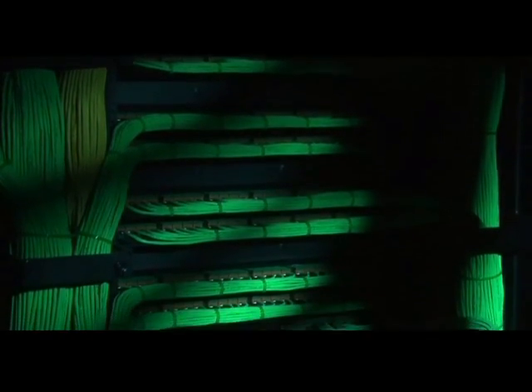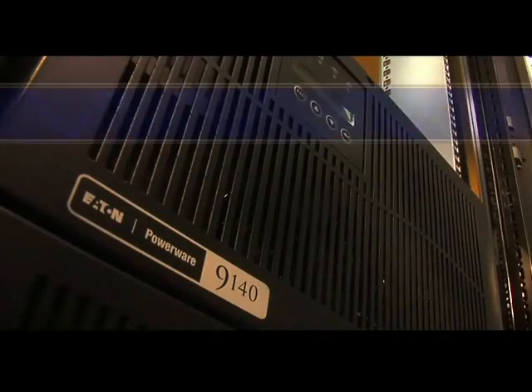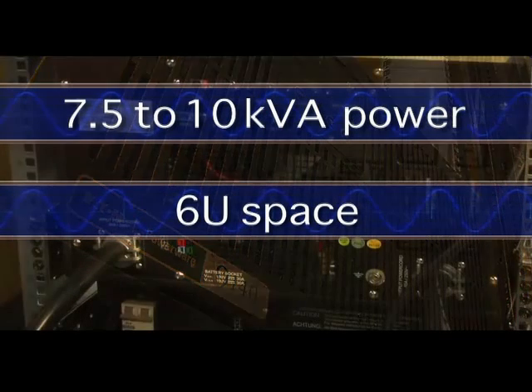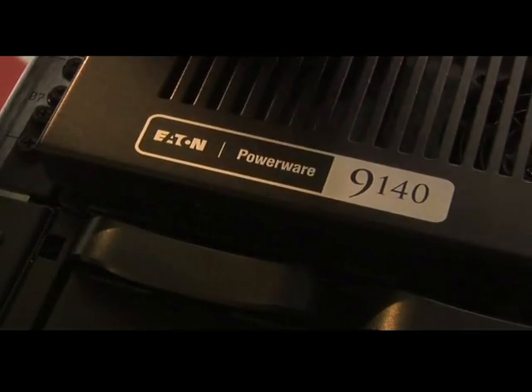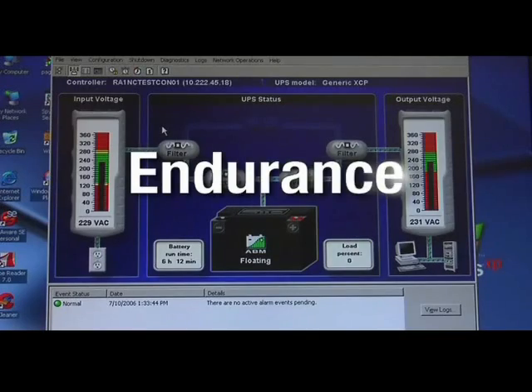Your business is growing — you're adding and consolidating servers, but about the only thing that's not growing is space for your equipment. That means you need more power in less space. The PowerWare 9140 UPS is up to the challenge. It can provide up to 10kVA of power in only six units of space, and yes, that includes the internal batteries. The new 9140 gives you the three things you, your equipment, and your organization need: power, endurance, and flexibility.